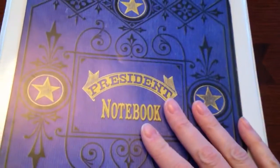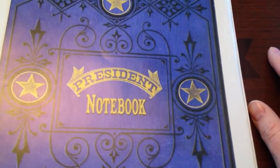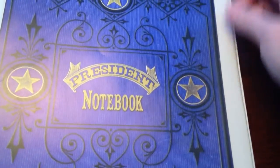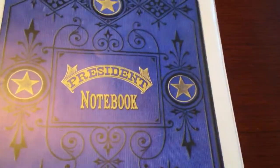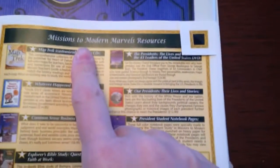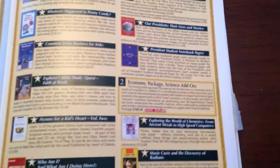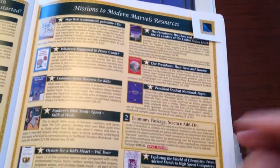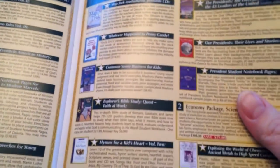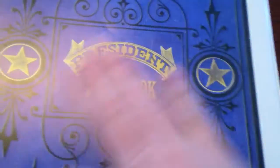I wanted to purchase a nice president's notebook to have something that he can really have — a nice presentation when he's finished and it's good quality. I found that Heart of Dakota, under their Missions to Modern Marvels, has the President Student Notebook and it's $16.95. For some that may seem a little spendy, but I think you really do get a nice quality product. If you can budget it in, go for it; if not, there are other options out there. I just wanted something colorful and good quality, and I really do like her stuff.